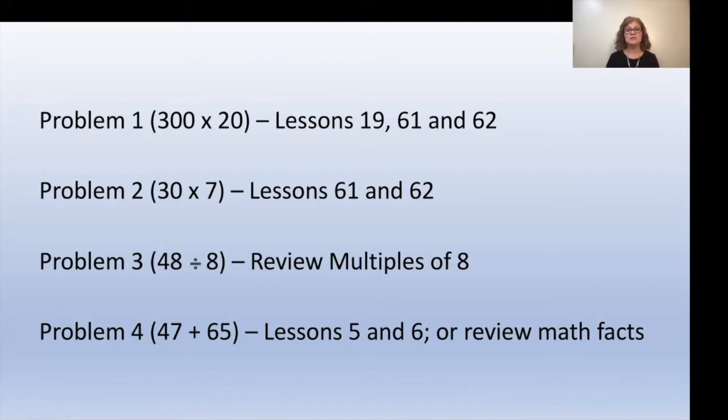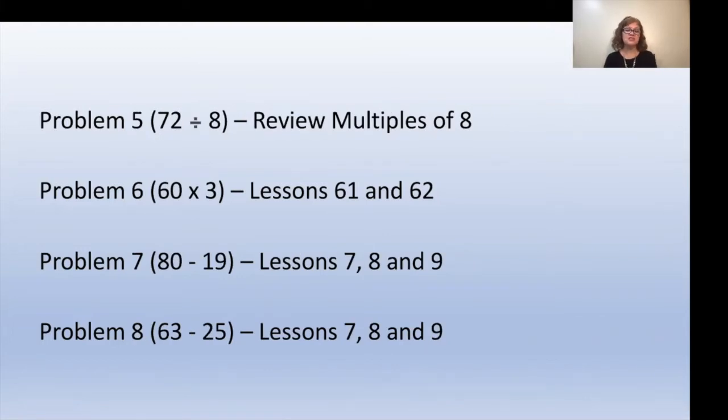Here are the problems from the worksheet and the lessons you can review for each. If your child missed problem 1 (300 times 20), review lessons 19, 61, and 62. For problem 2 (30 times 7), look at lessons 61 and 62. For problem 3 (48 divided by 8), review their multiples of eights. For problem 4 (47 plus 65), review lessons 5 and 6 or their math facts. For problem 5 (72 divided by 8), review multiples of eight. For problem 6 (60 times 3), lessons 61 and 62. For problem 7 (80 minus 19), review lessons 7, 8, and 9.